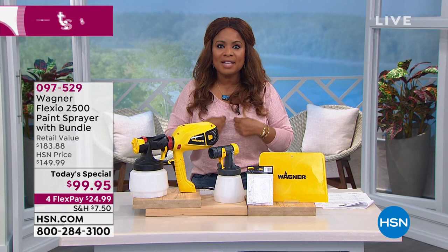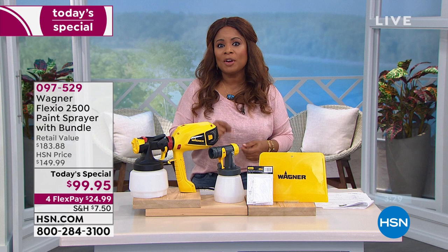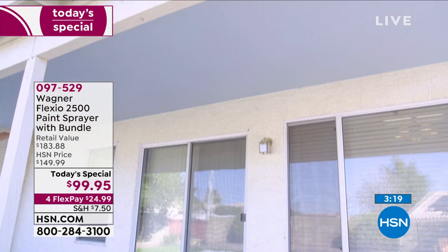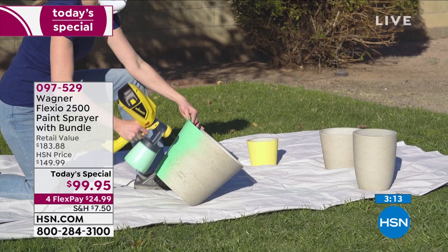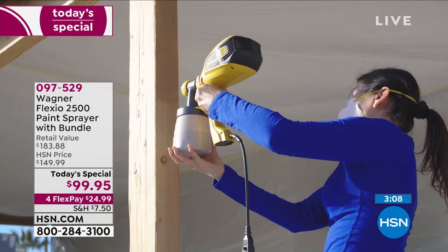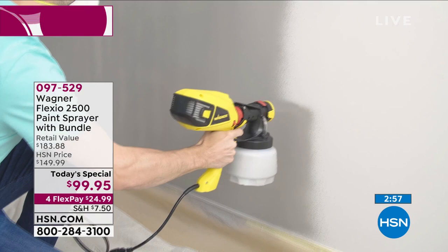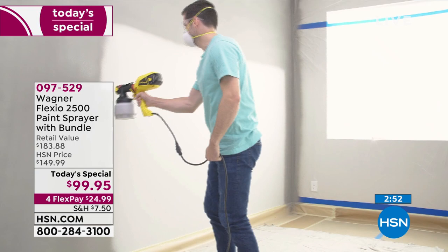$24.99 gets us home. Today starts the new day where if you open a new HSN account, you get $40 off your first purchase. A lot of you are doing your gardening — imagine being able to paint and customize all of your wonderful flower pots. You can do floors too — if you've got a concrete patio, you can do that. You can do decks and walls. The thing about doing walls is by the time you do all four and get back to the first one, it's already dry, because you're injecting air into this while you're using it.